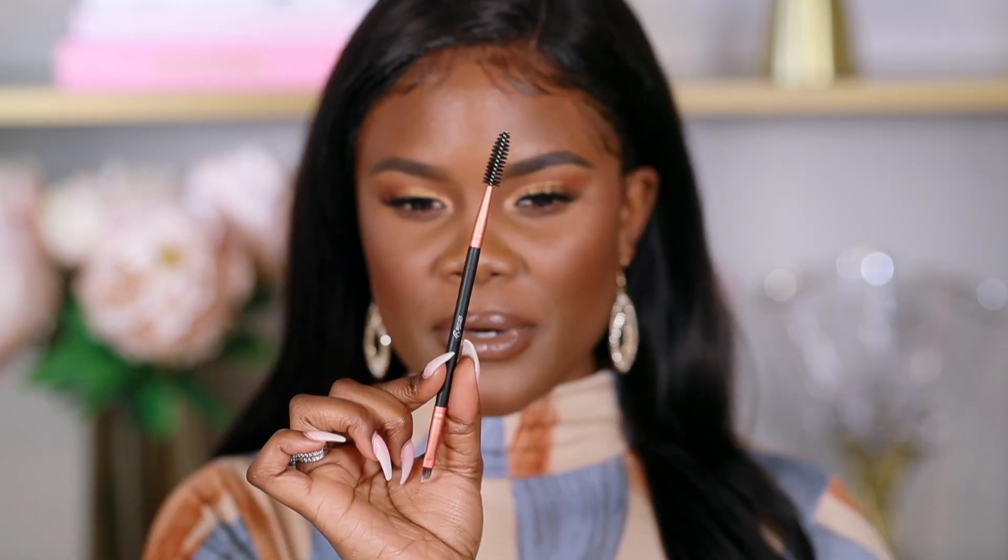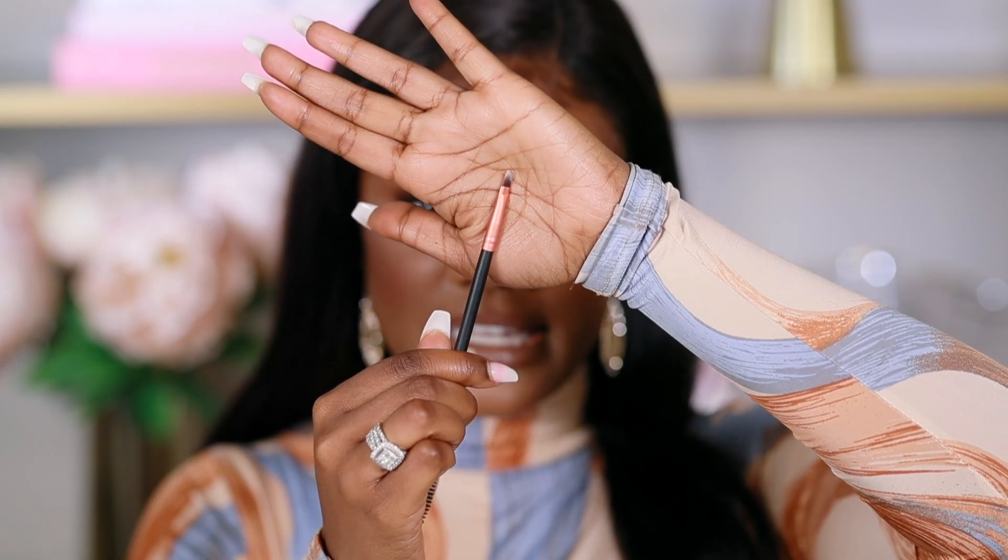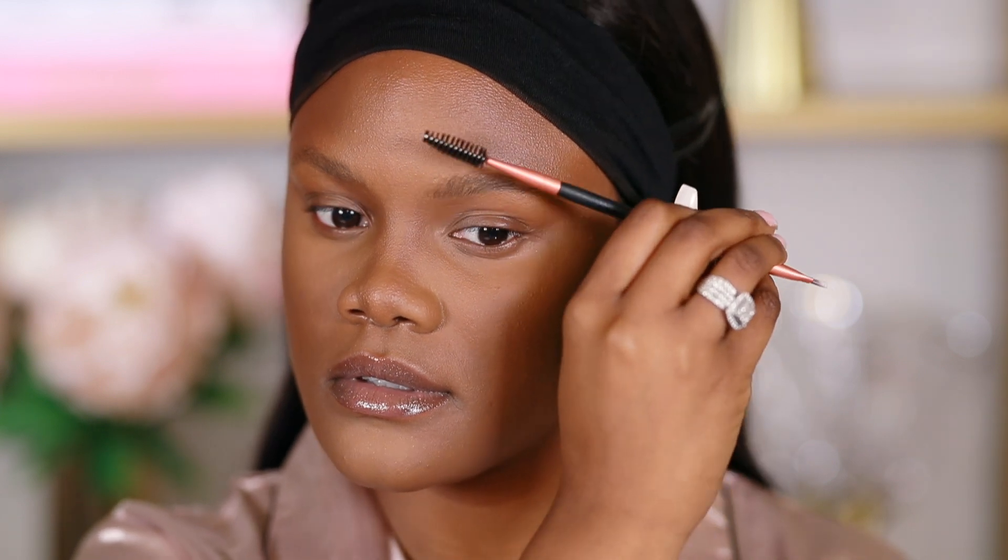For eyebrows, the set has an eyebrow brush that's double-ended: a spoolie on one end and an angled flat brush on the other. I love these for pomades or gel for eyebrows. I start with the spoolie side to brush up my eyebrow hairs so they're going in one direction, then use the angled flat brush to apply the product. This brush is ideal for gel, liquid, or pomade. I love that it's double-ended so you can brush up your brows while applying product.